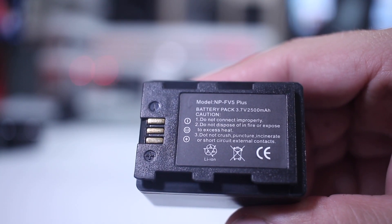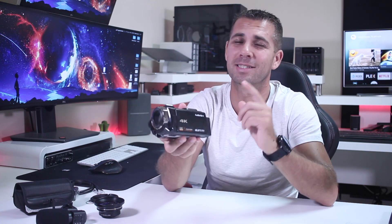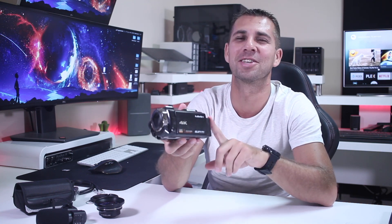Each battery has 2500 milliamp-hours and this camera is really battery efficient. I imagine the processor doesn't push the battery too hard because it lasts for a long time, which is a good thing. When we look at the navigation in terms of the buttons...